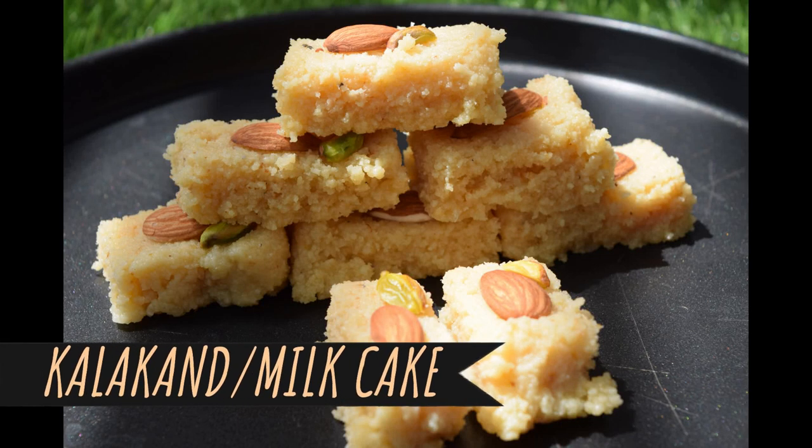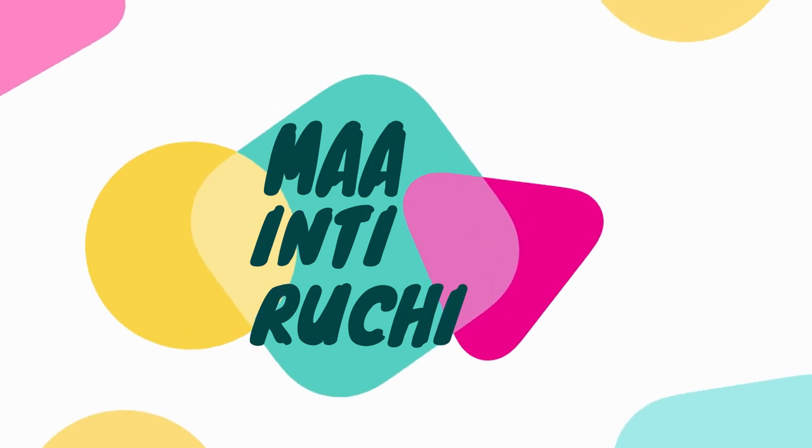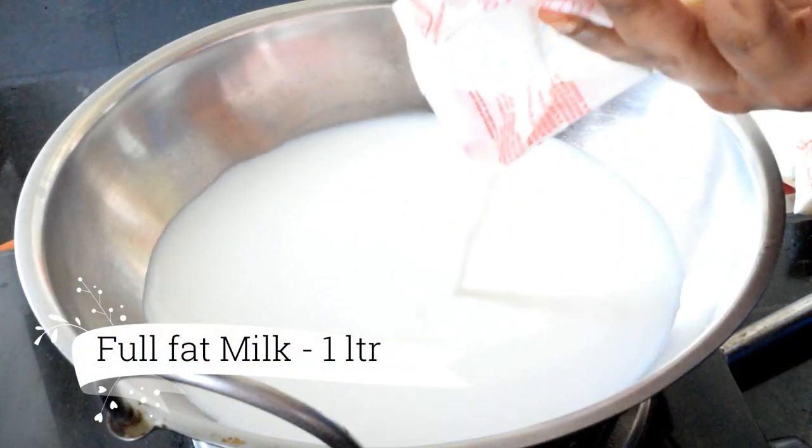Hello friends, I'm going to show you how to make milk cake in this sweet shop. Welcome back to my channel, Mind Richie. I'm going to show you how to make milk cake easy.